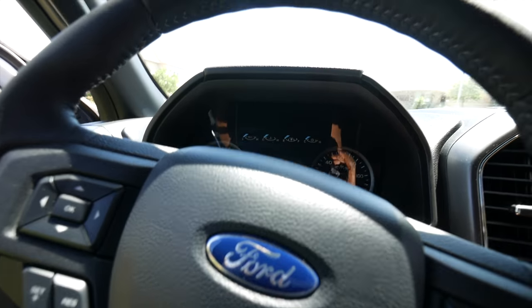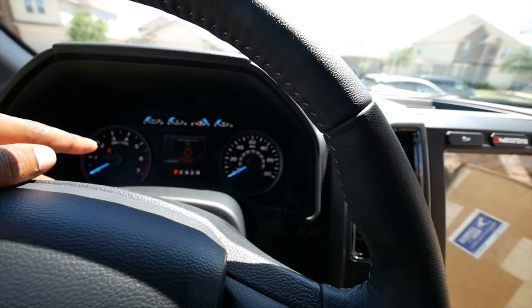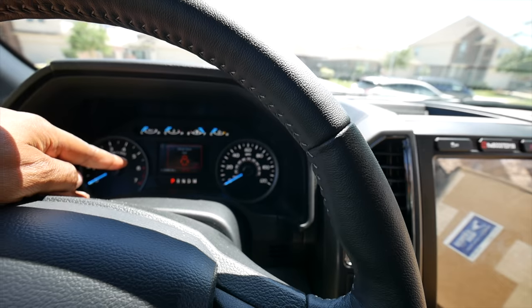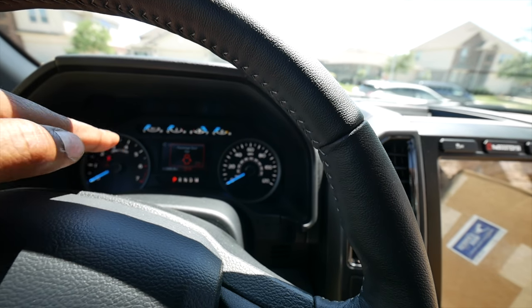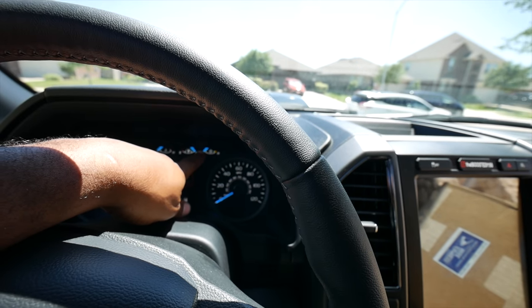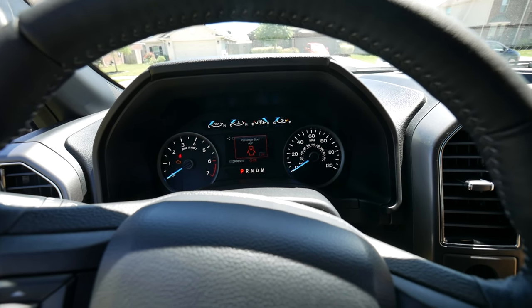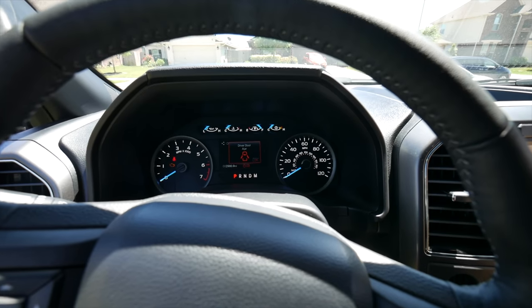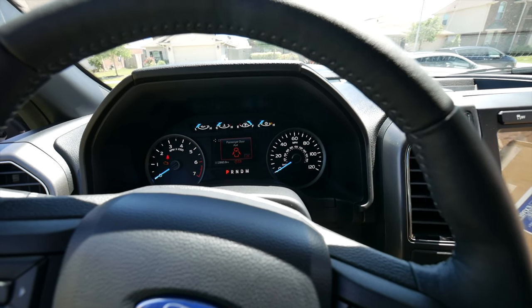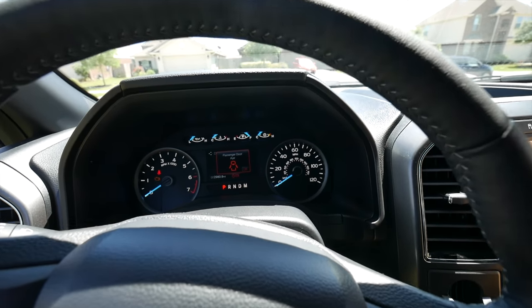I'm going to show you a couple things real fast — how it looks before. So this is how the dash looks before. I have 29,800.9 miles. That 0.9 should go to 0.5, and he has it programmed to exactly that. All of this is going to be digital. I also have my check engine light on because I'm converting to the folding mirrors — I'm waiting on the rest of the wire harnesses for that.